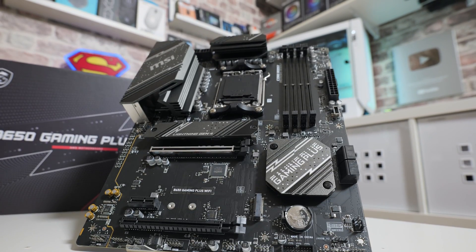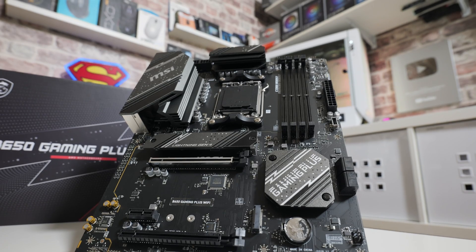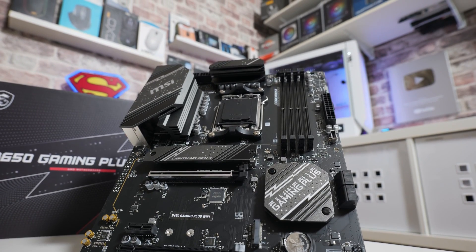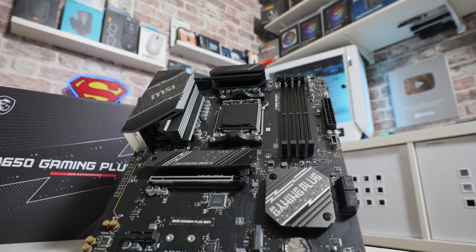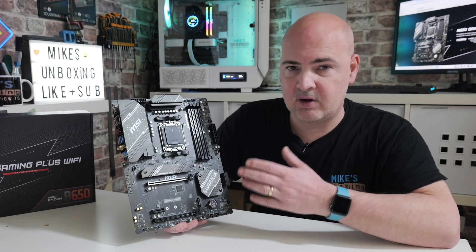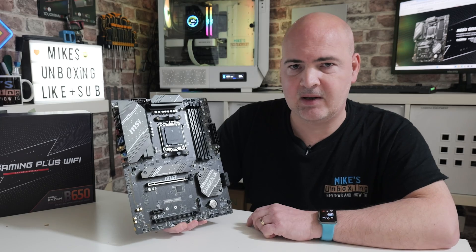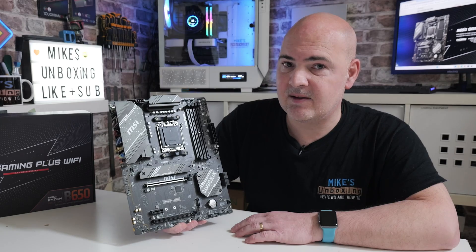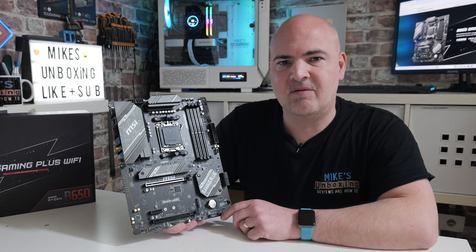That is an overview of the MSI B650 Gaming Plus Wi-Fi. Let me know what you think in the comments section below, and I'll put some affiliated links in the video description so you can check out local pricing. I'm pretty sure you're going to find this very tempting indeed. I've been Mike, this is Mike's Unboxing Reviews and How To, and hopefully we'll catch you in the very next video.